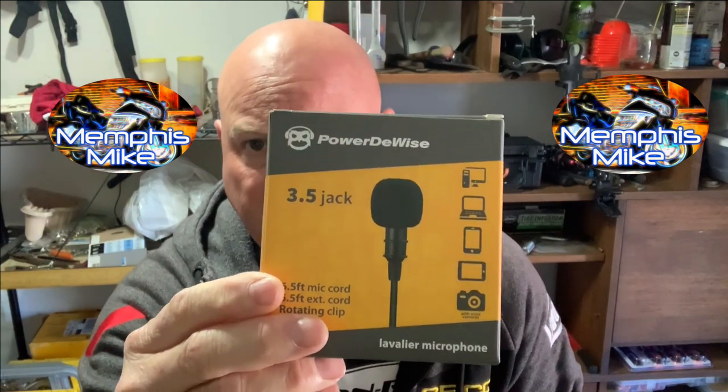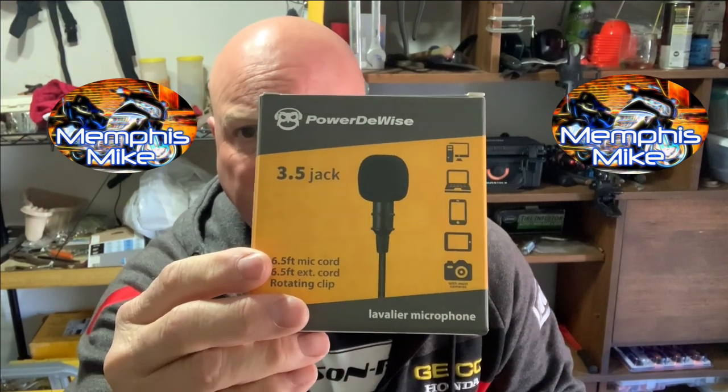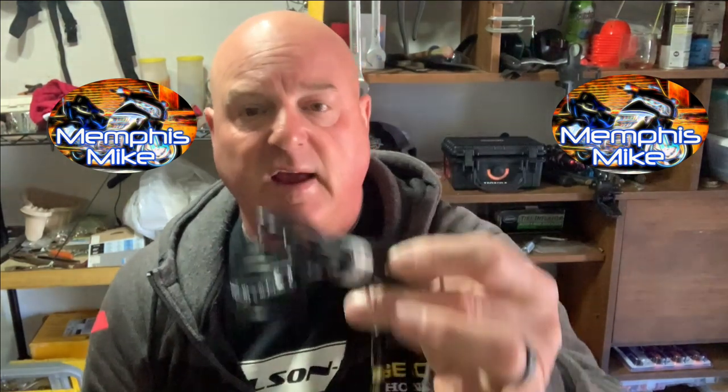This is the PowerToWise mic. A couple of guys have tried this out — my buddy Ashley and Tony Rayno. Man, it's less than $25. They give you about 5 or 6 feet of cable, and then an add-on for that, so you've got plenty of cable. The audio sounds pretty fantastic for less than $25. In fact, I have an $80 Rode mic and, I'll be honest, I cannot tell the difference. Why did I buy the $80 one? Because I'm a gear nerd sometimes and I just do stupid things.